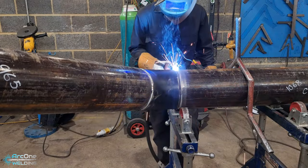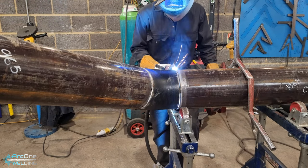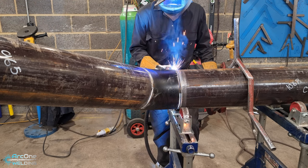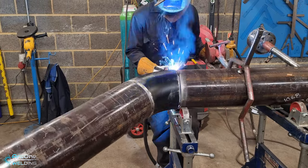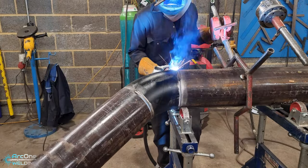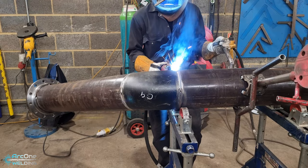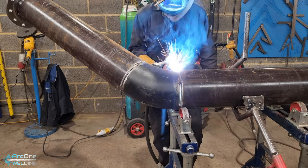Now here's the short circuit root run. It's just an open root with a 3 mm gap. I'm using gravity to help get the root to fall in, and I am rotating the pipe at the same time — we don't have manipulators, so it's all done by hand. I'm welding it in quarters because I don't want it to pull too much.